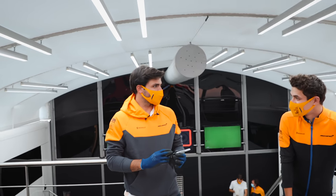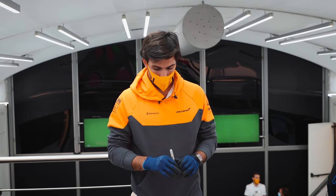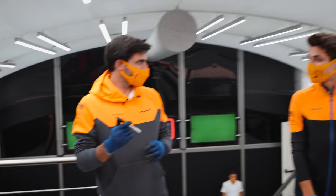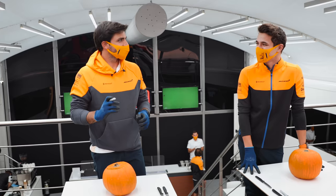Hi everyone! We're here celebrating what's coming — Halloween — and we're doing a pumpkin carving competition.